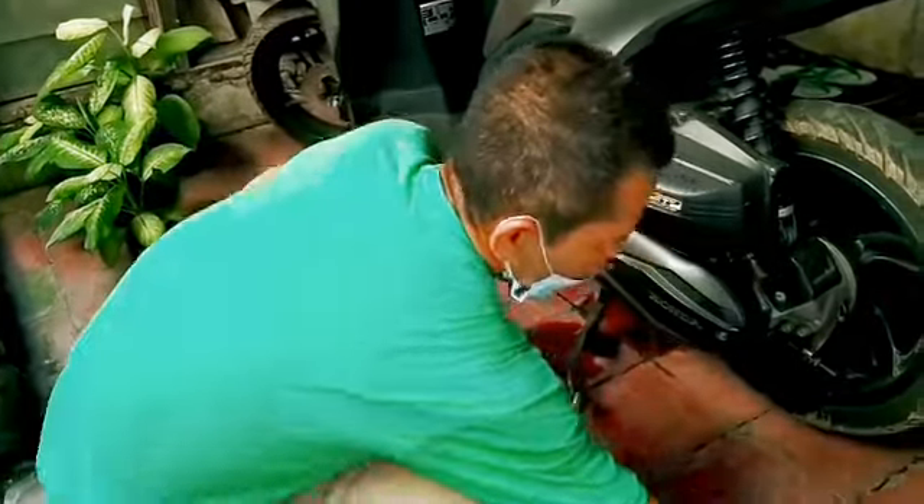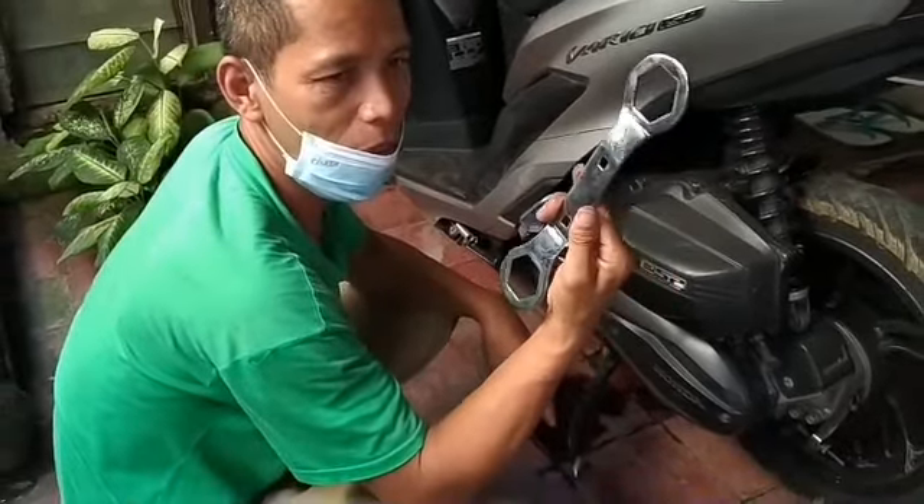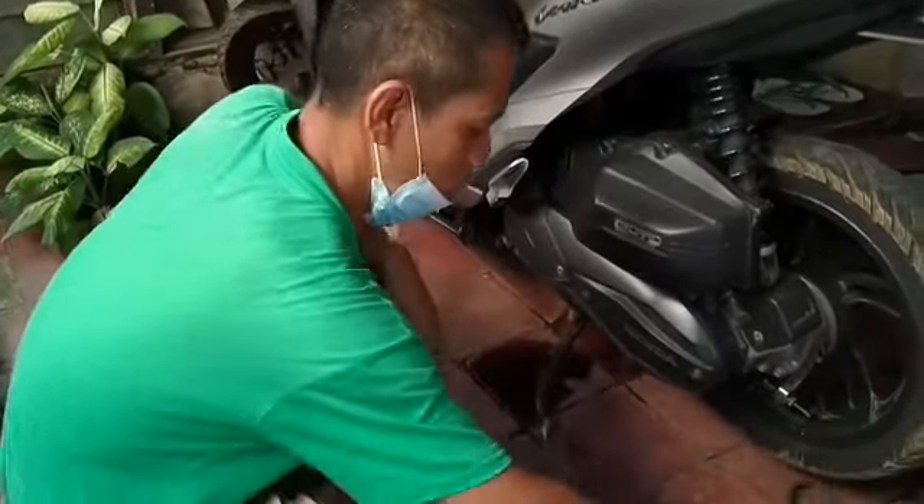There's a separator here. This is the clutch pad, guys. We'll open it to check the thickness and the canvas condition as well, guys. Then let's continue and disassemble it.